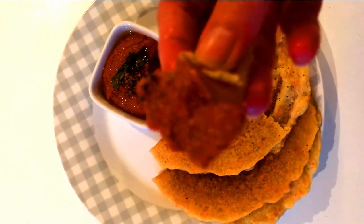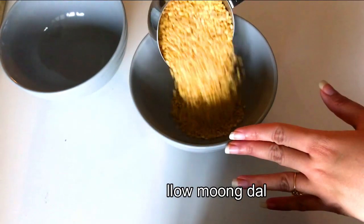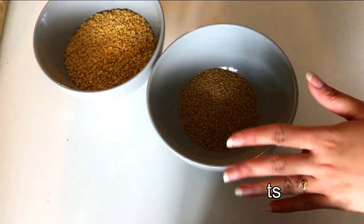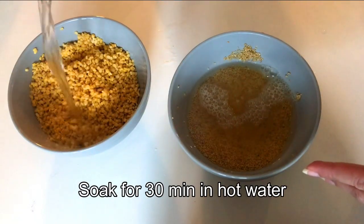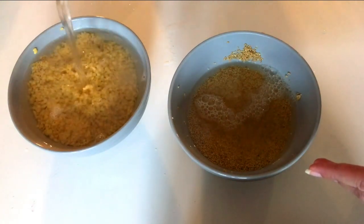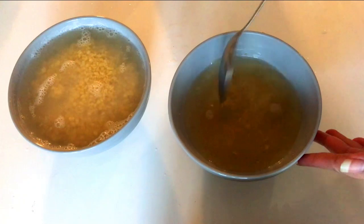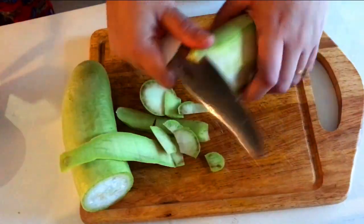Let's start the recipe. I've taken one cup of yellow moong dal in a bowl and also half a cup of foxtail millet, or thinai. We're going to give it a rinse with water and soak it in hot water for 30 minutes — the water I'm pouring right now is hot water from the kettle. Give it all a mix so it gets soaked well. You can even soak it longer if you have more time.